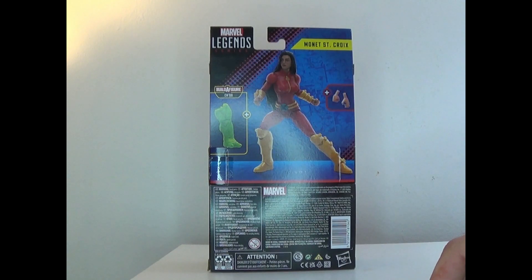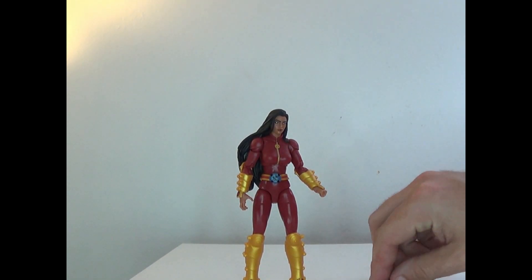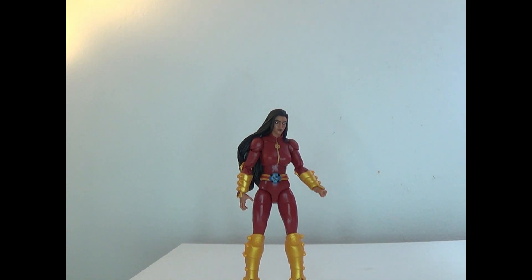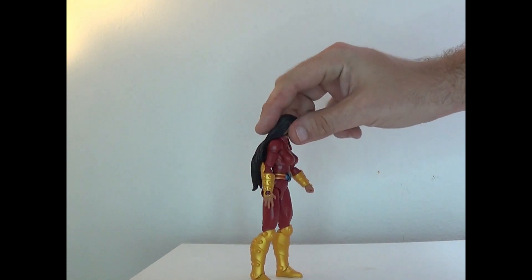So here's the back — she comes with two hands and then of course the Bios leg. Let's go ahead and take her out of the box and see how she is. Here is Monet out of the box. She comes with extra hands that are literally the opposite of these — we'll check them out in a minute when we show the rest of the wave that we have so far. But the sculpt on this figure is just phenomenal.